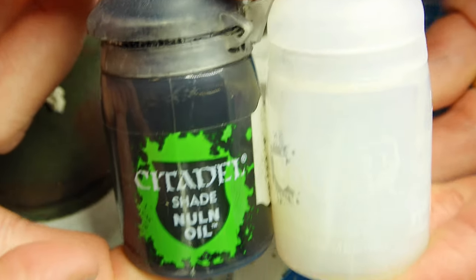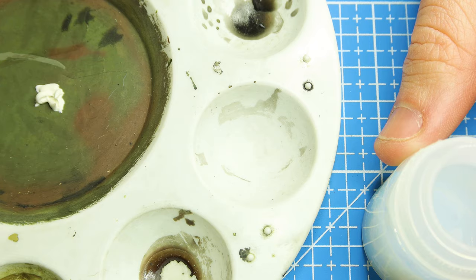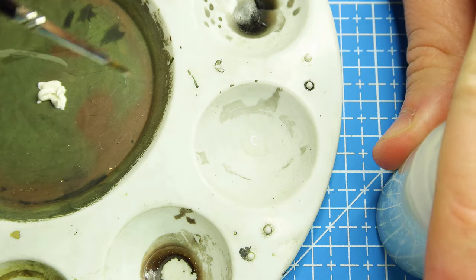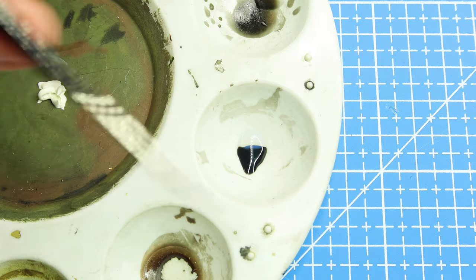To wash those trousers I use Citadel Nuln Oil and thinner on an oil palette. I get a couple of drops of the thinner — about three or four drops — and then using the same brush without cleaning it, I do the same with the black, probably about four or five drops, so it's normally about a one-to-one ratio, but maybe I add a couple more drops of black.